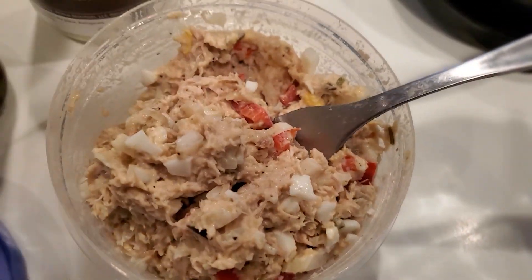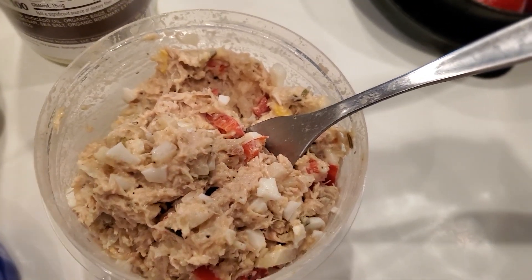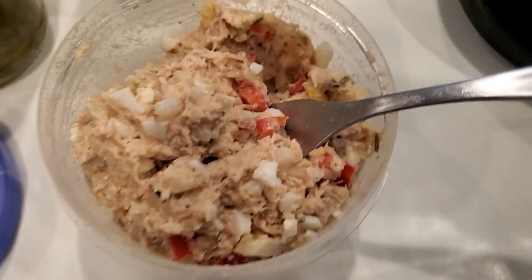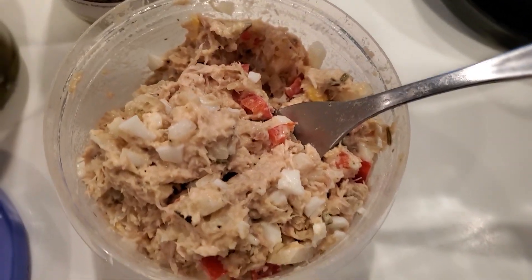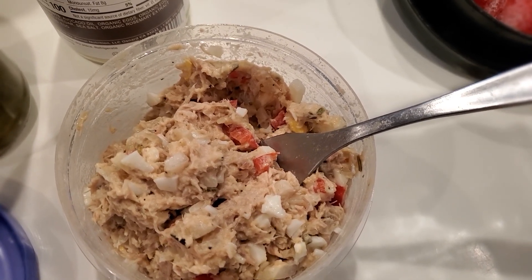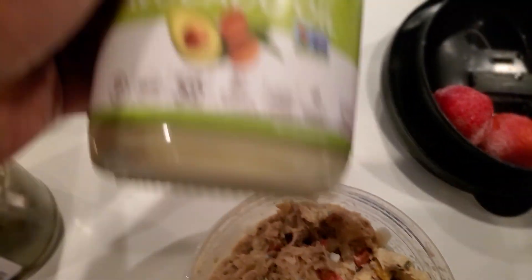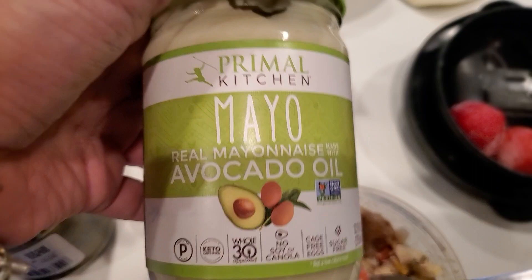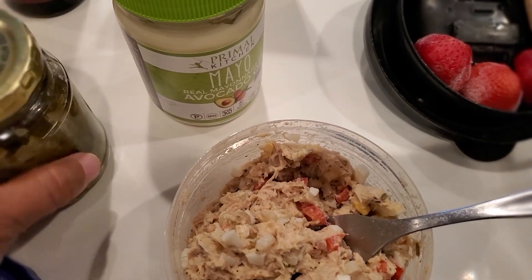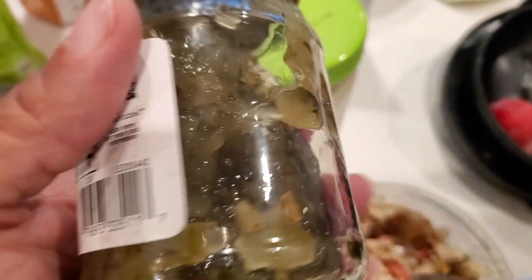My kids' portion is separate from mine because I use a different mayo. This is seven ounces for myself — I'm going to eat all of this tonight in little lettuce boats with some avocado seasoned up and maybe some tomatoes. I have one egg, a small piece of red pepper, and this keto-friendly mayo right here.